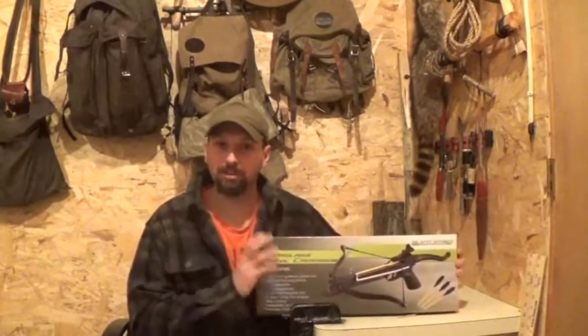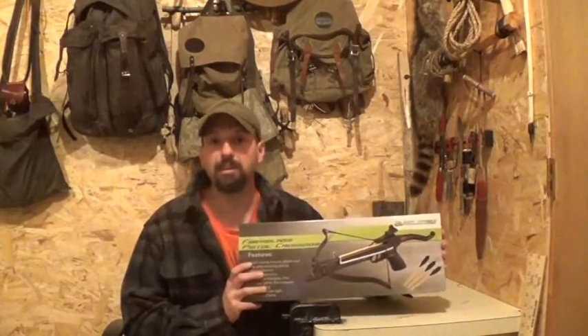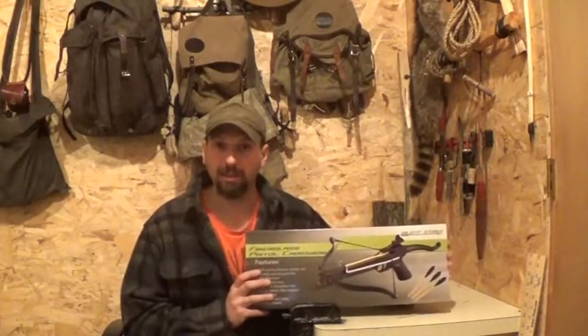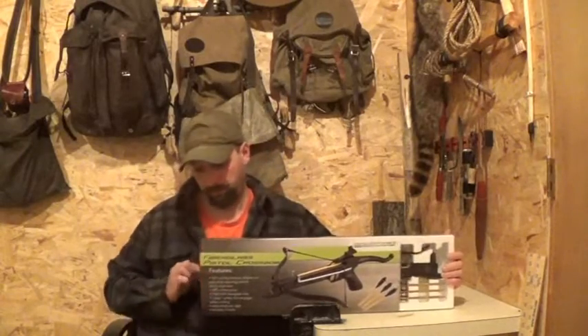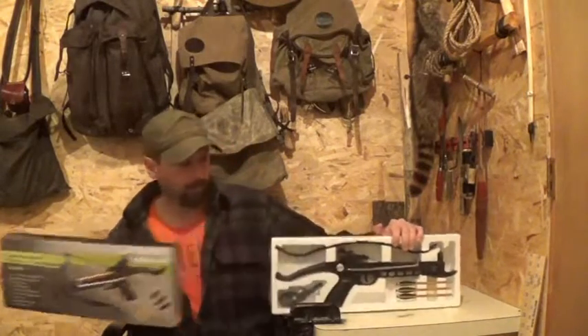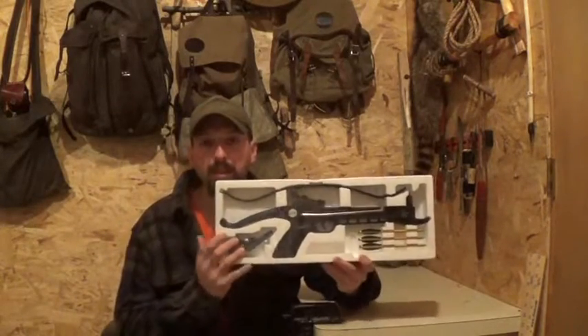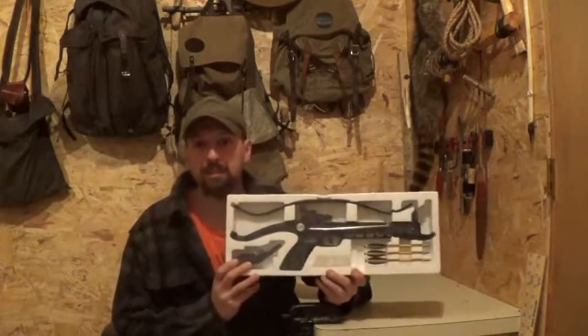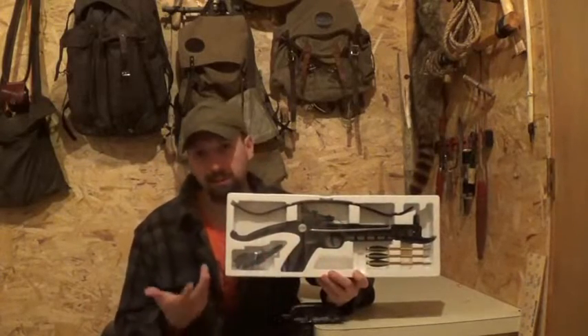I kind of peeked in the box earlier. This is still all sealed up, but this is going to be quite a bit simpler to assemble than the Jaguar crossbow that I purchased for him before deer season. Here it is all packaged up. It came with three bolts. Basically, the assembly process is going to be putting the limb onto the riser and stringing it up.